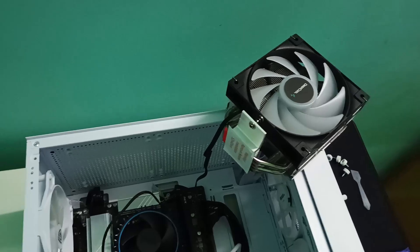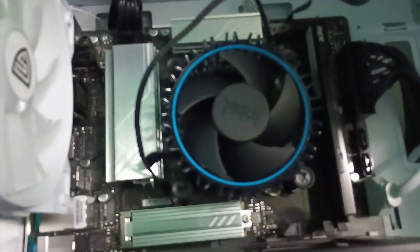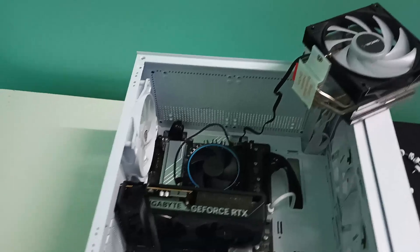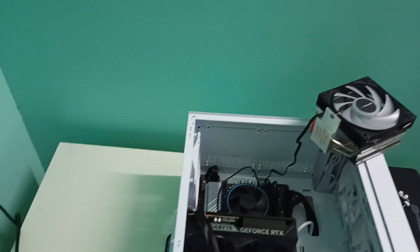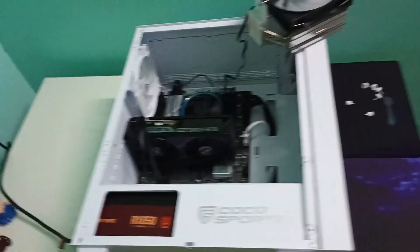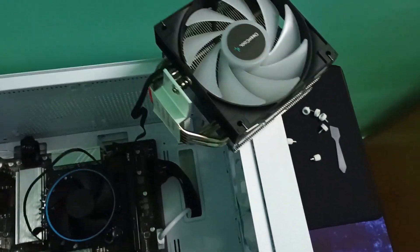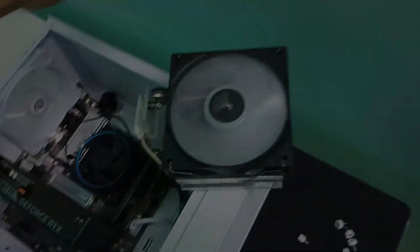Before installing it, I wanted to check it first, so I plugged the power pin of the cooler into the motherboard and removed the stock cooler's power pin. We should be very careful because any static charge can cause huge damage to the motherboard. Now we will turn on the power, turn on the UPS, and turn on the CPU power just to check whether it's working — and yes, it's working. Now we can turn it off and proceed.